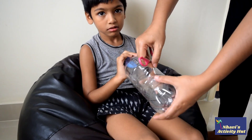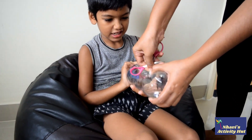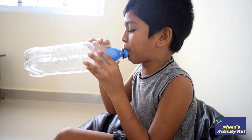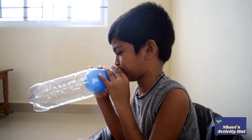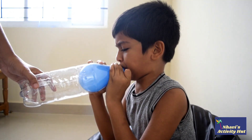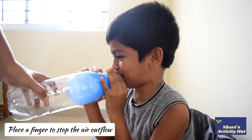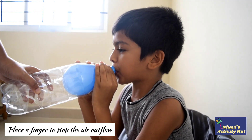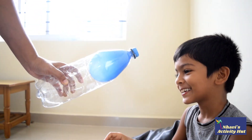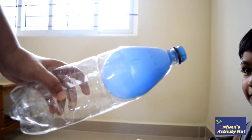Now cut a hole on the side of the bottle. Now see the magic — the air pressure inside the bottle changes.